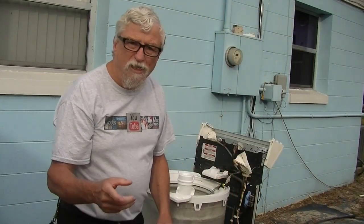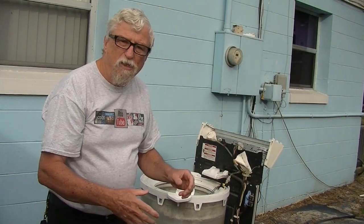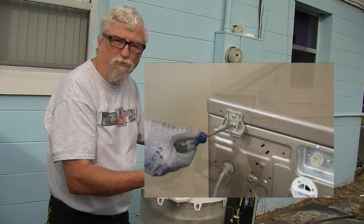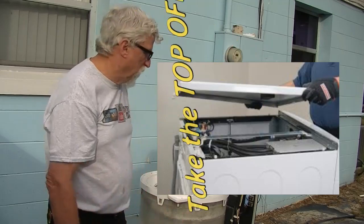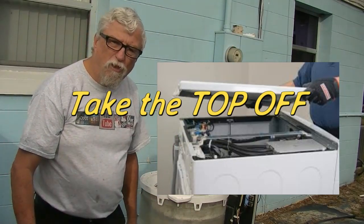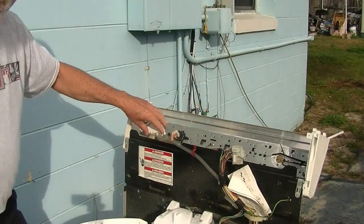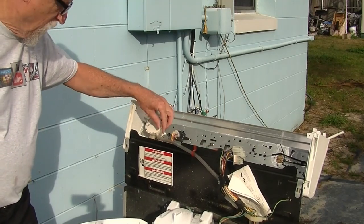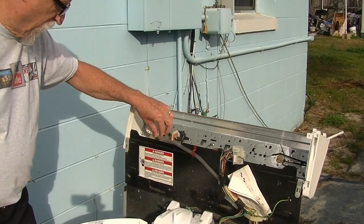On the newer ones, on the front load ones, they have the same setup. On the top loads, you just take the two or three screws out of the back and then take the back off and you'll see the same components. Let me move you over here closer. On the console, on this one, you can see this is the water level switch. And this hose right here — you want to check out this hose.